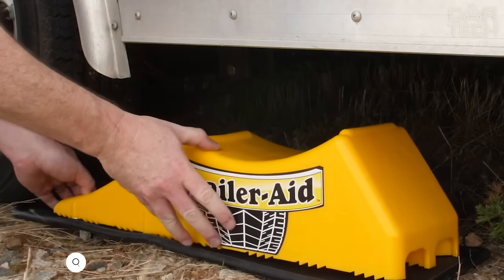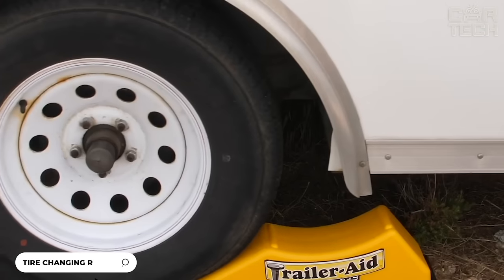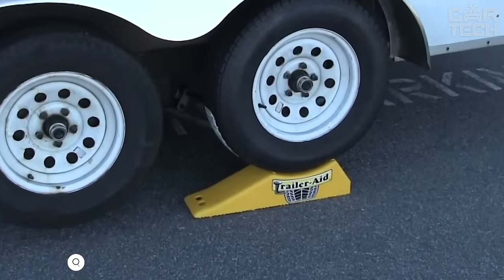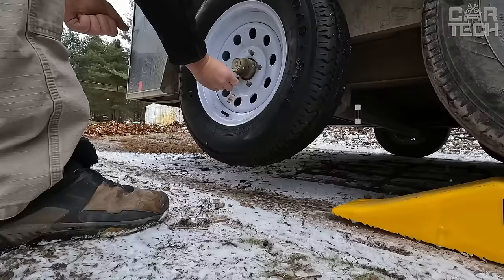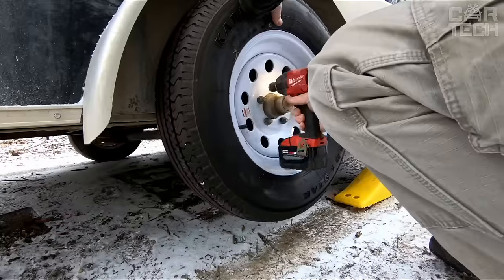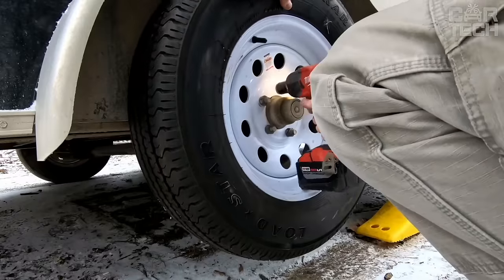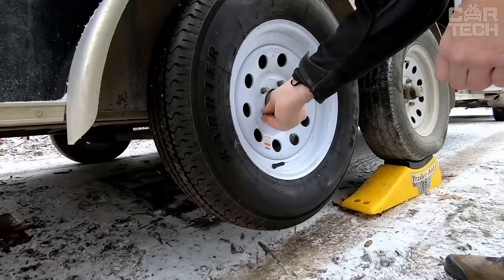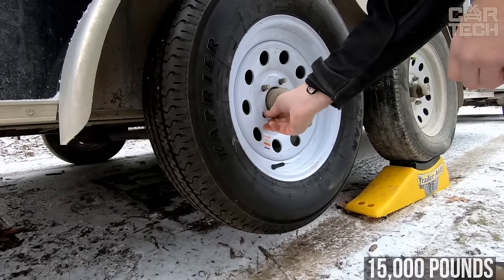A useful accessory from Kamco for changing trailer wheels is the Tandem Tilt Ramp. It is made of durable waterproof polymer — won't rust, yet is light enough to carry manually. With a 4.5-inch lift height, the ramp makes it easy to replace a damaged tire without unloading the trailer from cargo or animals. The ramp has a maximum load capacity of 15,000 pounds, so it will fit even large trailers.